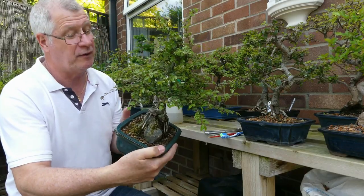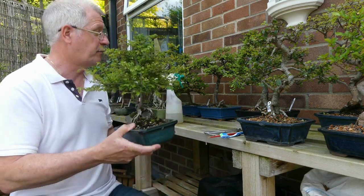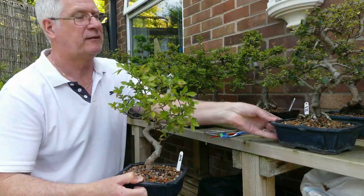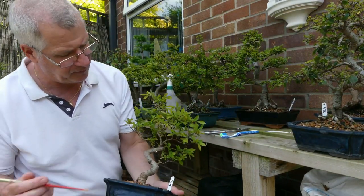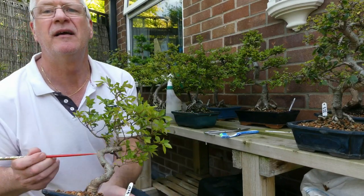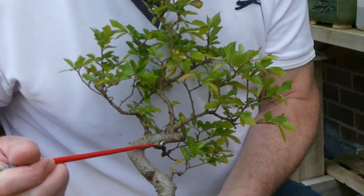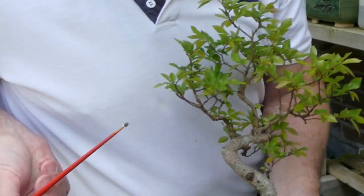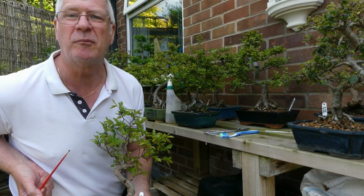Funnily enough the one I picked up is the one that's got a little bit of scale — in fact it hasn't got any that I can see. So let's pick one that actually has got scale on it. Here we go, here's one. The scale is there — it's a little white, little white scaly insects. I don't know what it's called, mealy bug or something like that.